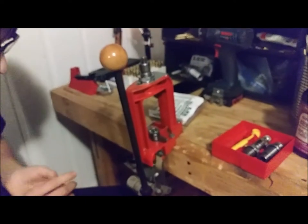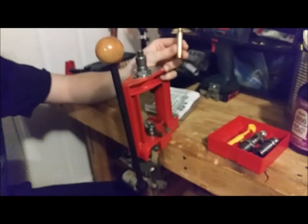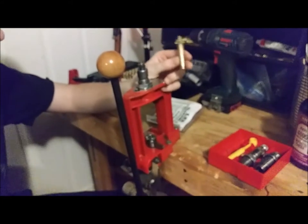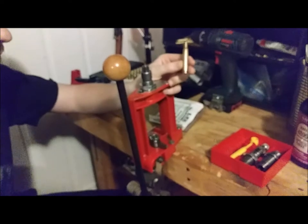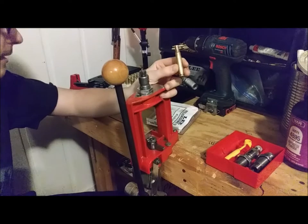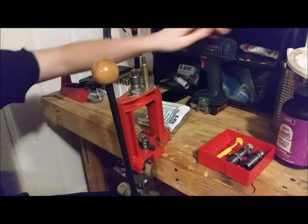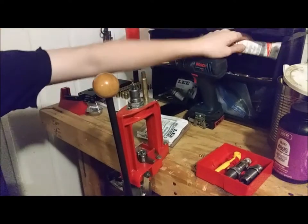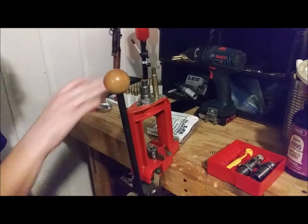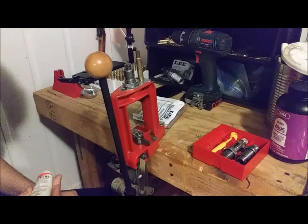This is a 30-06 case that's already been resized to 7.7 — I don't have any unformed 30-06 brass on hand. For the purposes of this video, let's just say that's a 7.7.